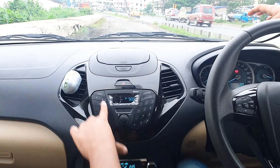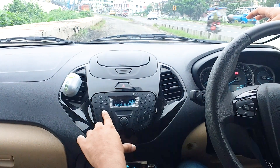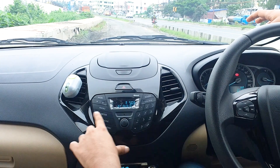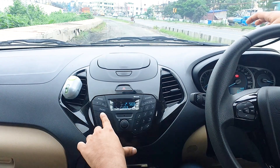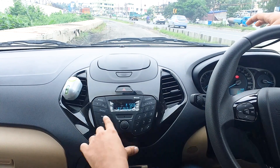You have the navigation key and the option keys here. First, you have to select the media. Keep pressing this media button, toggling through the options — USB, Aux — then go to the Bluetooth audio.